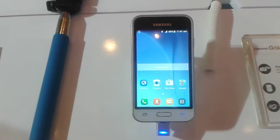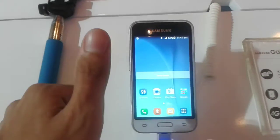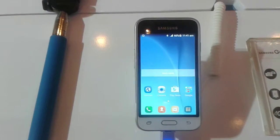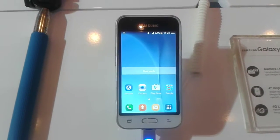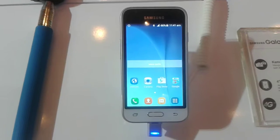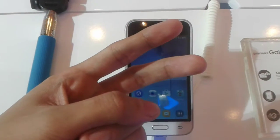Alright, so that's been the hands-on of the Samsung Galaxy J1 Mini. If you enjoyed this video, please give it a thumbs up down below and also don't forget to subscribe. If you have any specific questions about this J1 Mini, do let me know in the comment section down below. Peace out and see you in the next video.